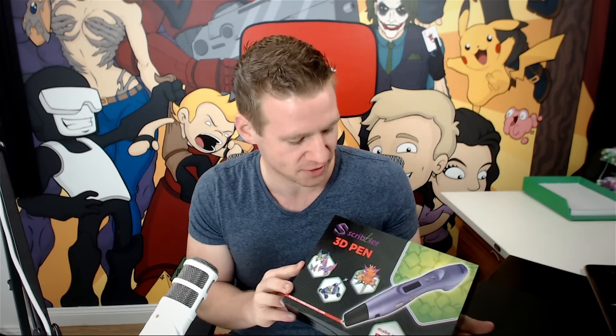G'day ladies and gentlemen, welcome to Draw With Jazza. I'm Jazza and recently I've noticed a lot of comments in my videos suggesting I try drawing with a 3D pen. I've never used one before, but I contacted the people at Scribbler 3D Pens who make this — the V3 of their 3D pen lineup.